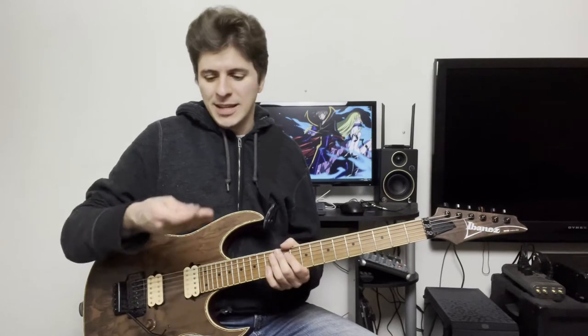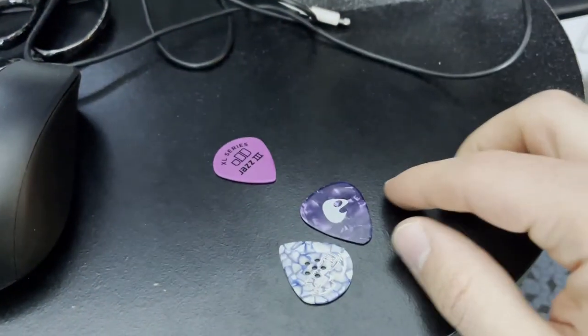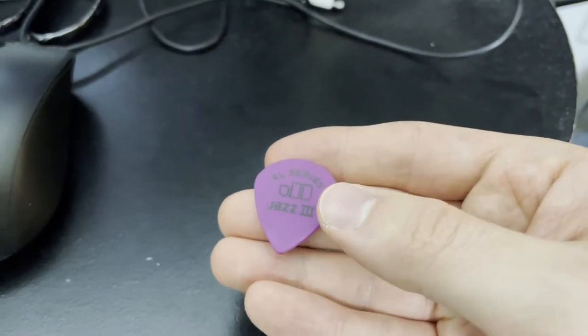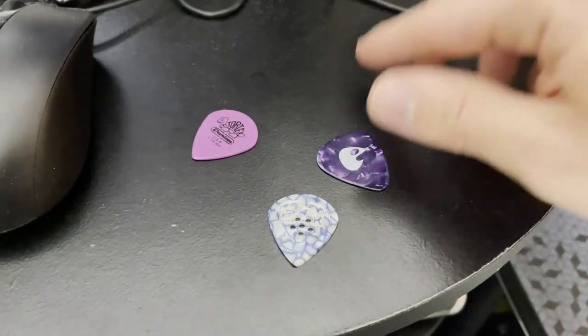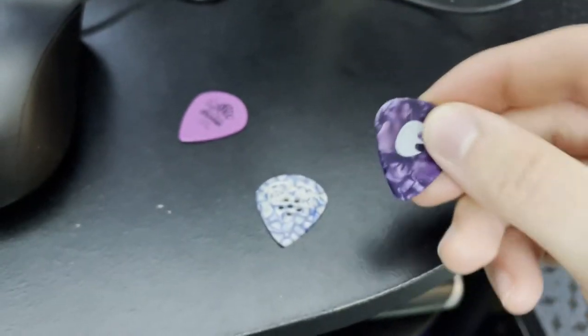To review the pick, let's first start with the drop test — I've seen some pick reviews do this before. It's interesting to hear the sound of the pick dropping on a hard surface, as it somewhat replicates the sound of the pick hitting the strings. I have three picks here: the Hawk Tonebird 4, a mildly used Dunlop Jazz 3 XL at 1.14mm, and a celluloid pick used for acoustic. The Hawk pick is around 1.2mm and the celluloid is thinner than the other two.